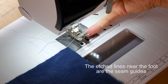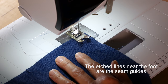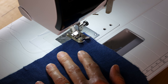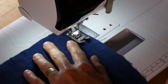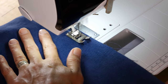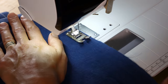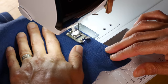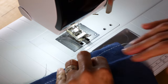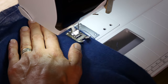Take the apron body over to your machine. Have regular thread in it and put it on a basting stitch. Using your seam guide on your machine — I have a half inch seam allowance — follow the half inch seam guide. Just sew straight down, no back tacking, just sew straight down. All four sides, a half inch seam guide. Look at the seam guide, not your needle. Make sure the fabric lines up to the seam guide. Just run off the edges — no back tacking, basting stitch.